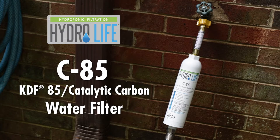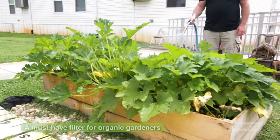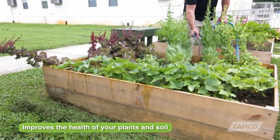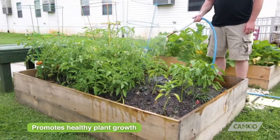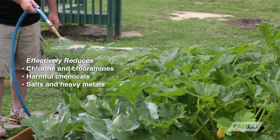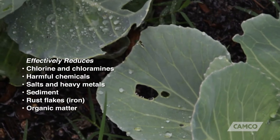The Hydrolife Hydroponic C85 water filter is a must-have for organic gardeners. It improves the health of your plants and soil and promotes healthy plant growth by effectively reducing chlorine and chloramines, chemicals, salts and heavy metals, sediment, rust flakes, and organic matter.